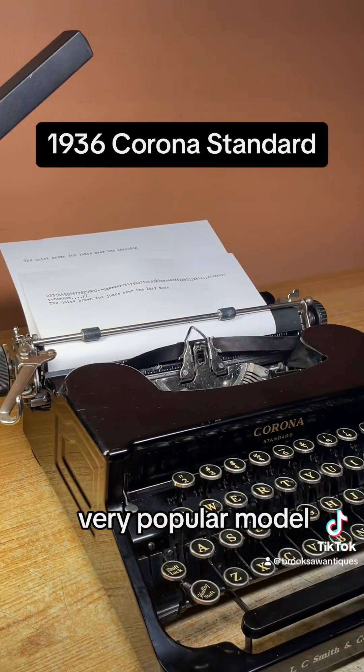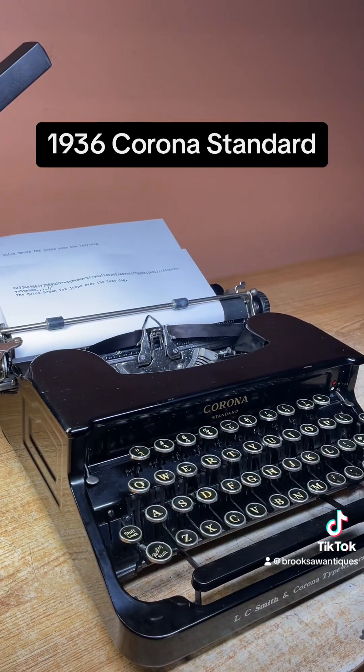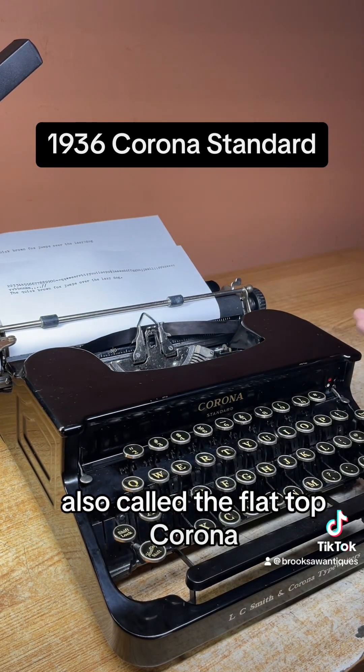Very popular model, also called the flat top Corona.